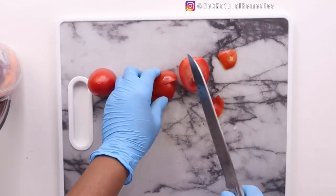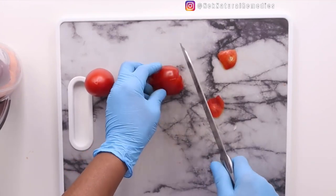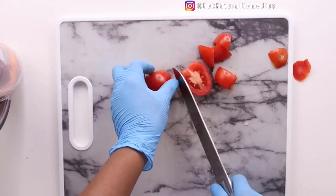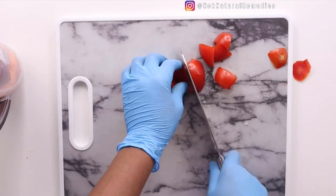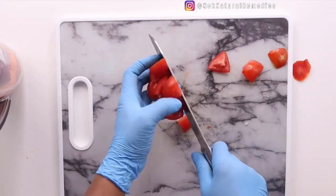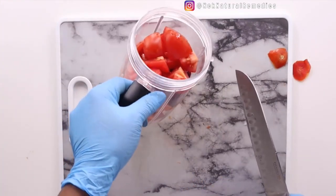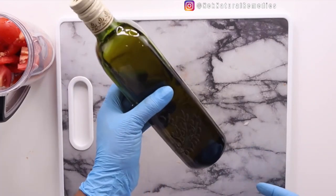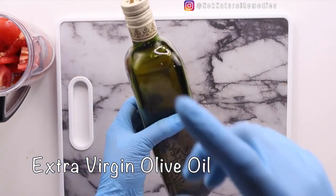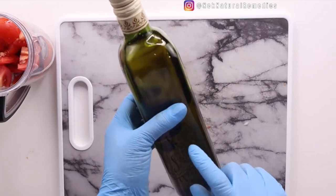Continue watching because there is something I have to add in this recipe because of the tomato, so that our body can absorb all the good nutrients that tomato has. And that ingredient is olive oil. I've added the tomatoes, and now I'm adding olive oil so that we can absorb all the good nutrients from especially tomatoes.